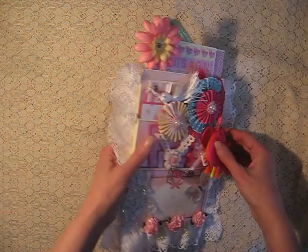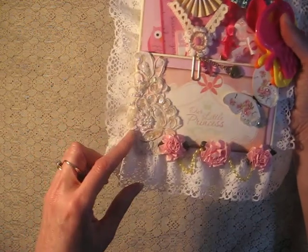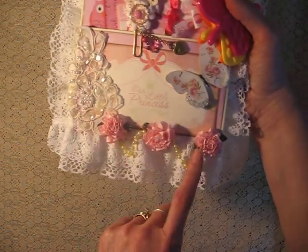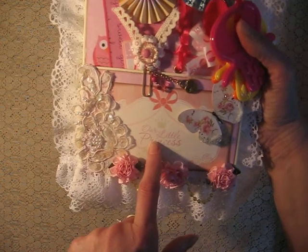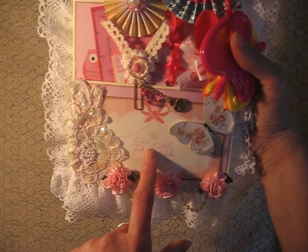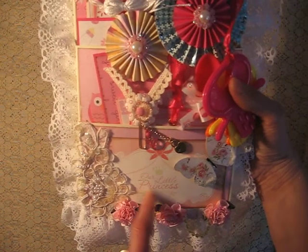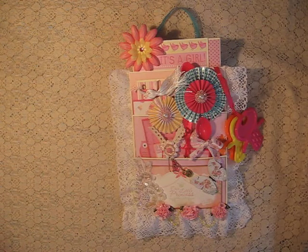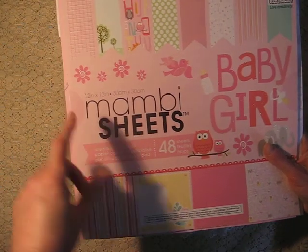So on the front I've got some little applique — this was from a wedding dress — and I've got little beads and sequins in there. Three more little ribbon roses. And I've got some little pearls. And this reads 'Our Little Princess.' This was from the Preppy Princess stack, this little title here. The rest of the paper was from the Baby Girl stack, Me and My Big Ideas.